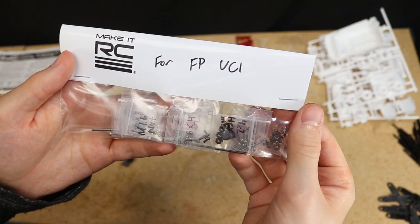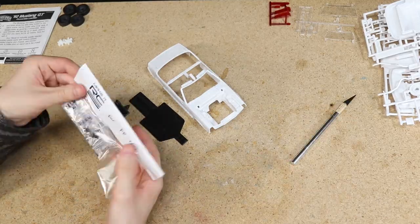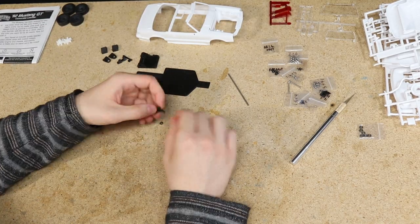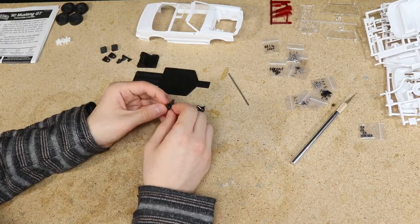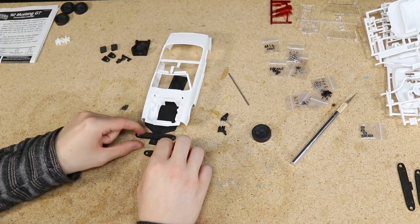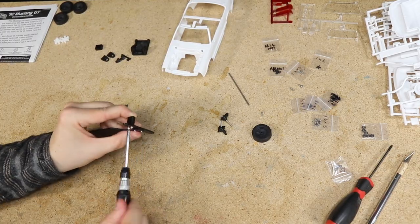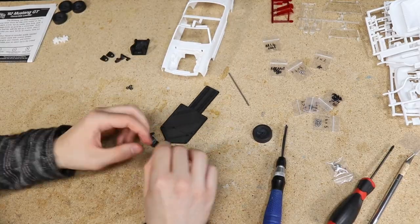With all the chassis parts printed, I used one of the hardware kits we offer which contains all the screws, axles, and bearings needed to build the chassis. I then begin by assembling the front end. The wire wheels on the movie car stick out a little beyond the fenders, so I'll be pushing the wheels out further than stock, though I can't go too far out or else I'd have to remove quite a bit of material from the wheel arches to make room for the wheels to steer.